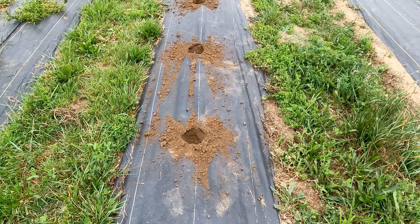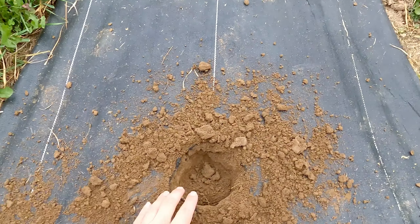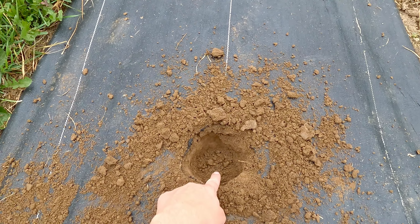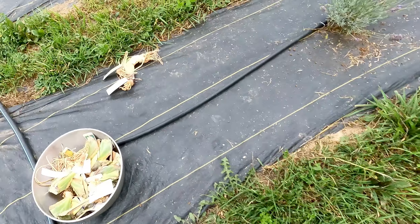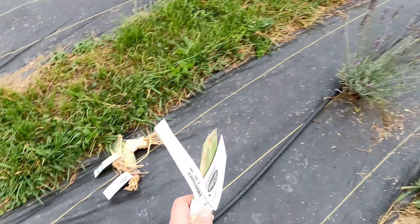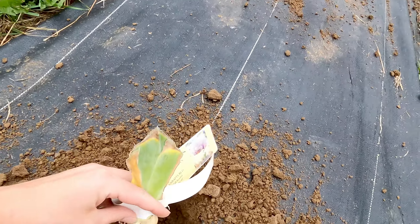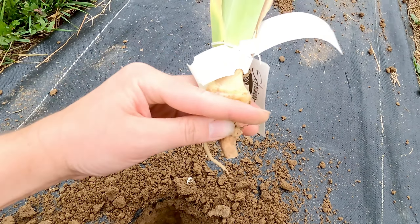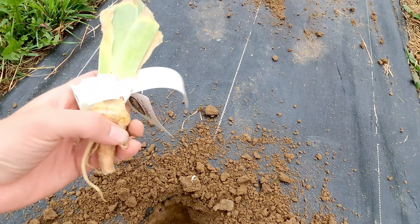For the sake of getting these iris in the ground, I prepared all the holes in this row that will eventually be lavender. I went through, burned all my holes, then came along with my auger and got it all nice and fluffy. I'm going to toss some fertilizer in there and then grab each iris and plant them so the soil covers up to about here, give or take.